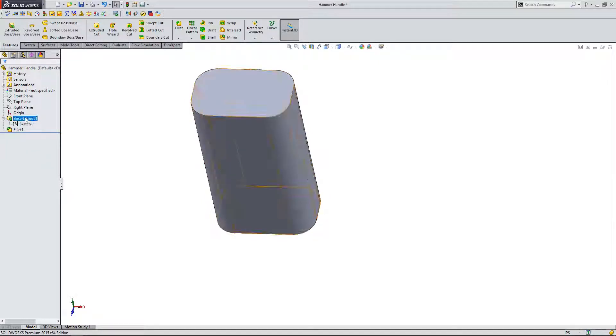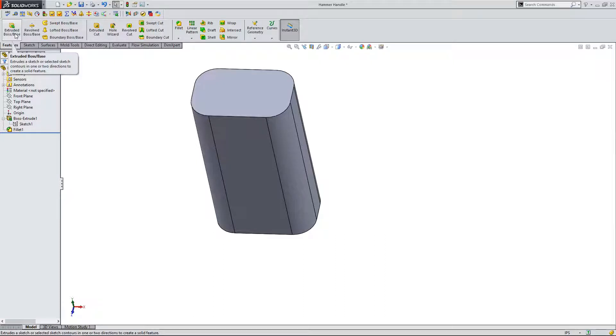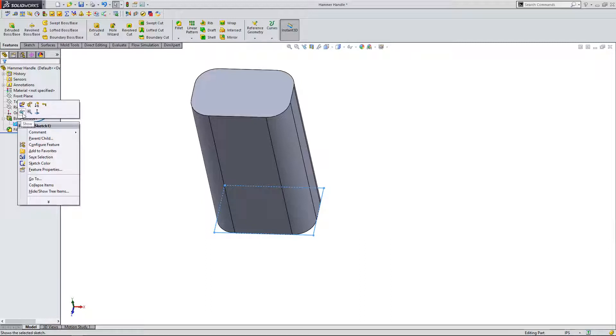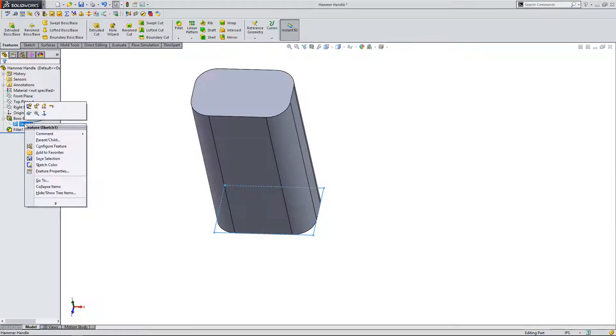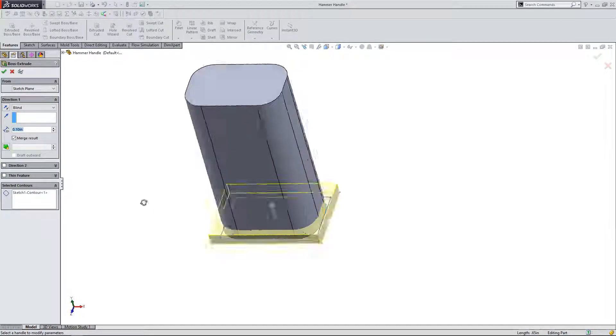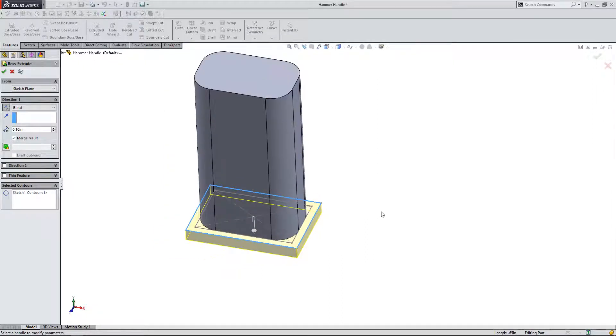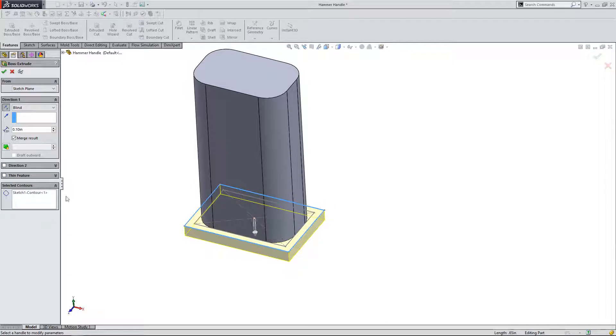From here, I can start my next extrusion from that sketch. To do that, you have to right-click where it says sketch and click on 'show.' Now my sketch is shown. I can come up here to extrude boss and click on the sketch. The entire profile is selected but it's the wrong way — so like we learned in the last video, come up here and click reverse direction. Now we're reversing the direction downward. I'm going to make this handle eight inches for now — as always, we can always change this value.